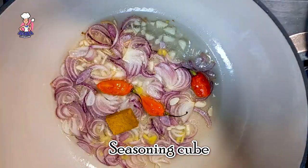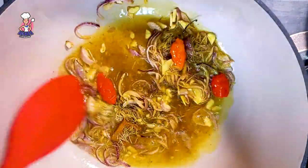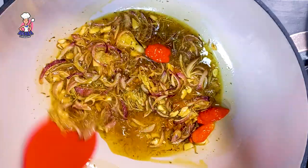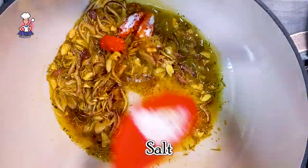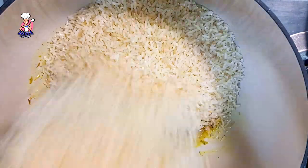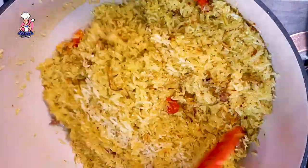Do not let this get burnt. Just toss the ingredients — let the spices release their flavor and aroma. Then I go in with the properly washed jasmine rice. I fry this until I'm sure that the spices have stuck to the rice, which leaves your rice grains fluffy and delicious, grain by grain.